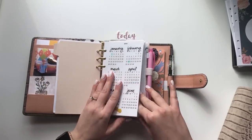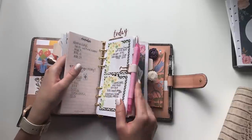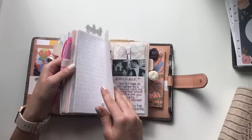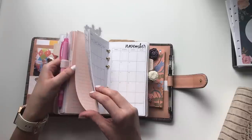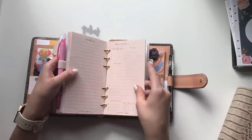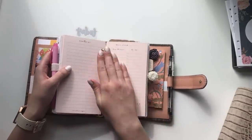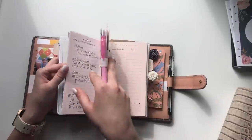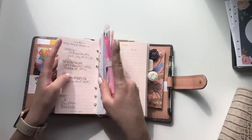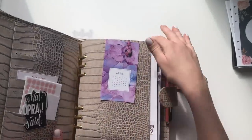Next is my schedule section. I have January through December in here. I don't have weekly inserts — no week vertical or horizontal — just these minted sugar week-on-one-page planning inserts. I am starting to miss the weekly inserts, but I have weekly inserts in my work planner.